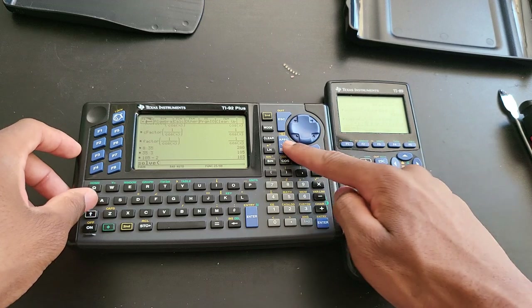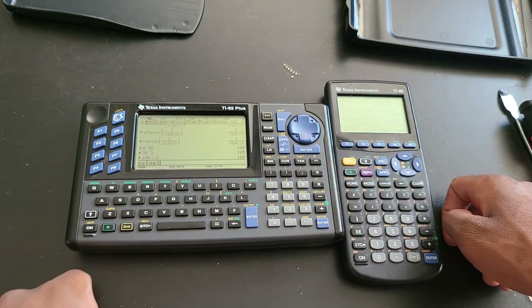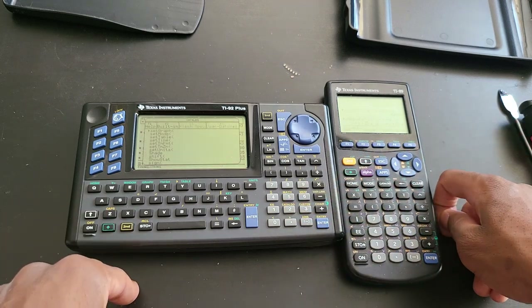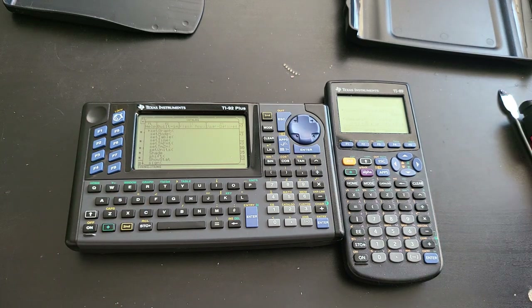One thing that surprises me to this day is that the TI-92 Plus, as big as it might seem, does not have dedicated buttons for Home or Catalog. You are required to do more than one keystroke to access those menus. To go Home from an app screen, you press the diamond key and then Q. To access the Catalog, you press Second and then Catalog. This literally makes no sense.